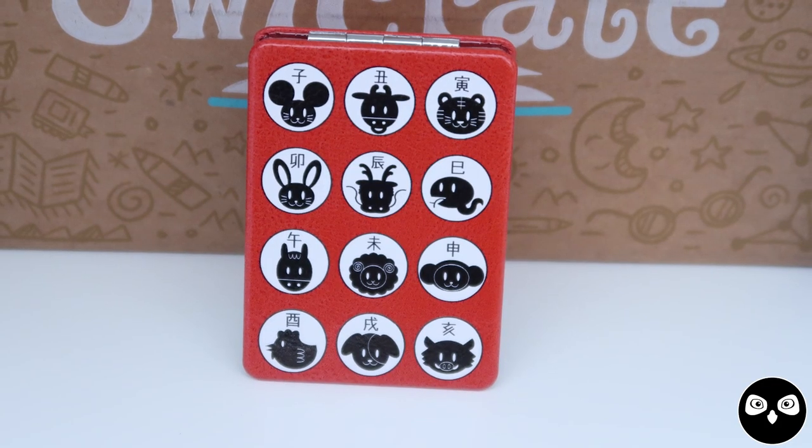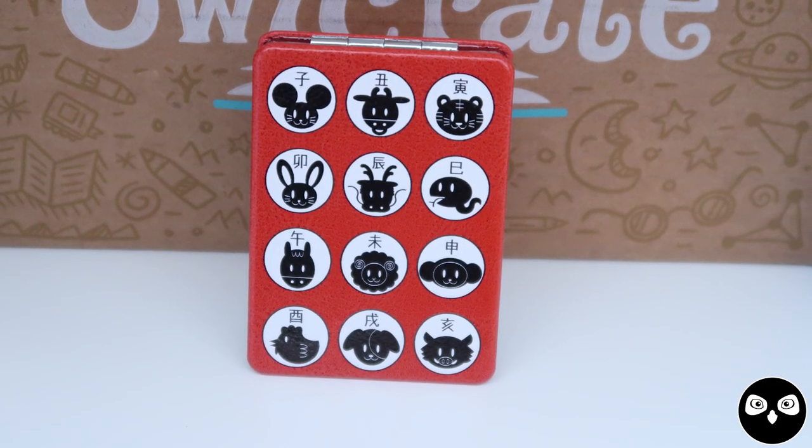The next item in the box is this handy-dandy little double mirror, featuring all of the 12 animals once again in this beautiful bright red that is so often used in Chinese New Year celebrations. We chose to include a mirror in this month's box as a reference to the book of the month — there is a very special magical mirror that is one of the treasures of the heirs. We'll get more to that later.